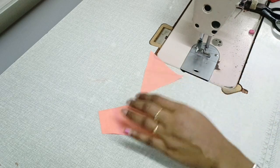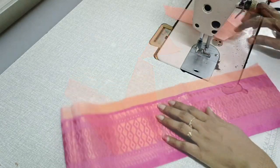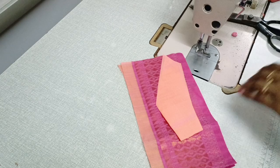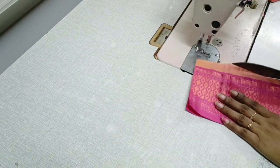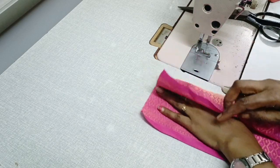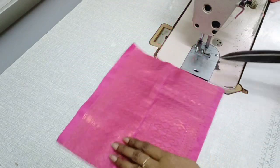If you look at this, we will cut two designs, then we will cut the design. Now we will cut the canvas and the design. We will cut the lining and extract the design.